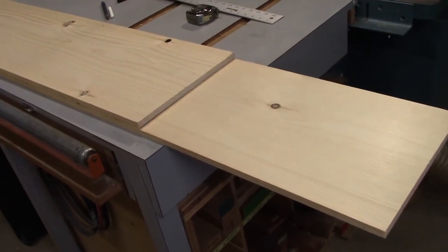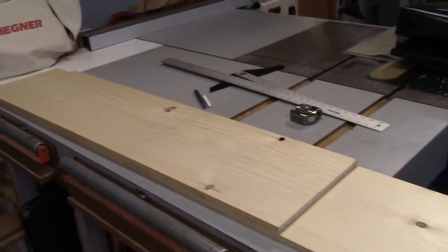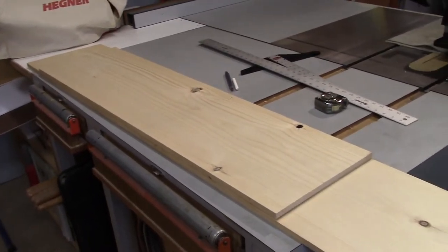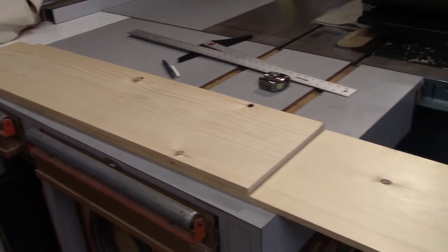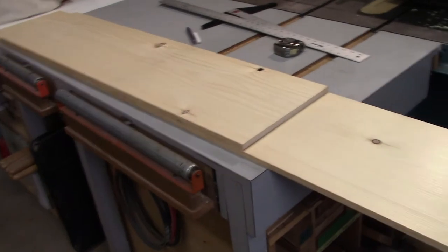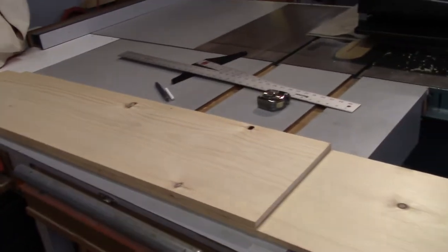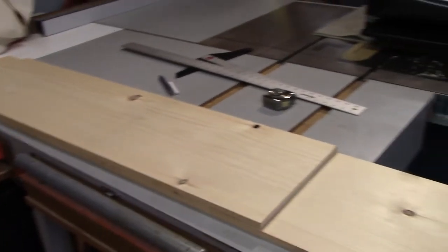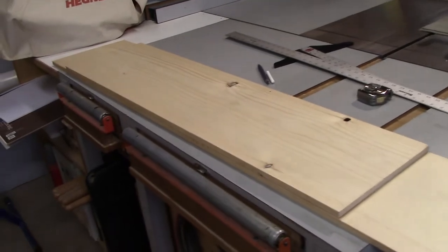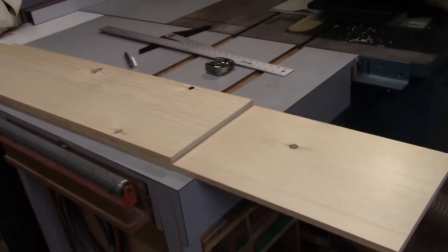A couple of things I wanted to mention. One was I talked about flipping the board over on each pass of the planer. The idea is that you're taking an equal amount of wood off each side of the board, so if there are any internal stresses in the wood, or if the moisture count is slightly different within the thickness of the wood, you're trying to even that out as best you can. It's a good rule of thumb, but it is not an absolute.